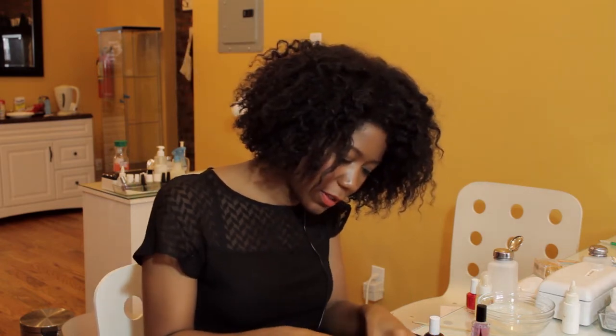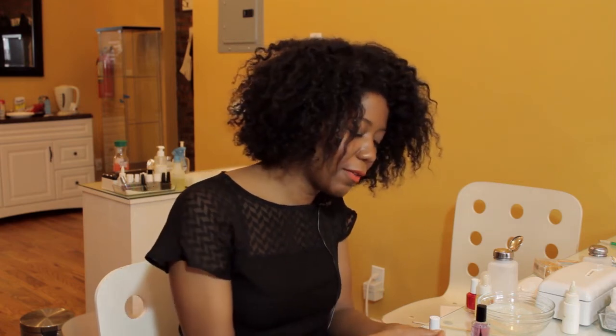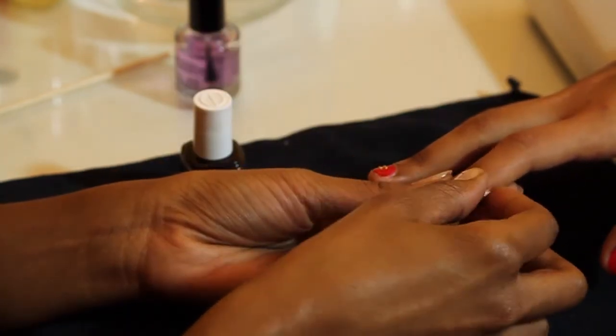We've got our first layer down, and you want to keep in mind that the first color that you use is actually going to be the one that's going to end up at the bottom of the nail. So keep that in mind when you're planning your look.